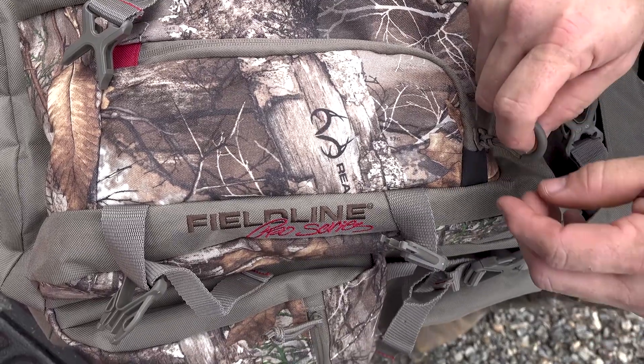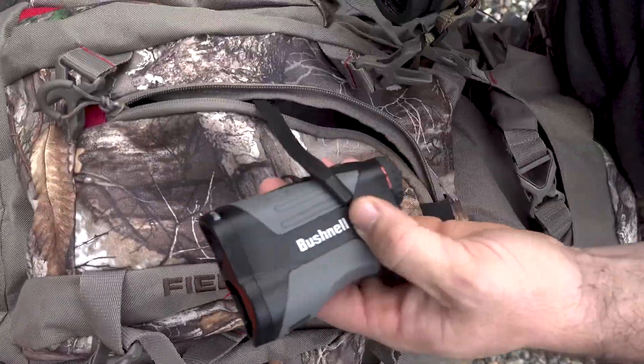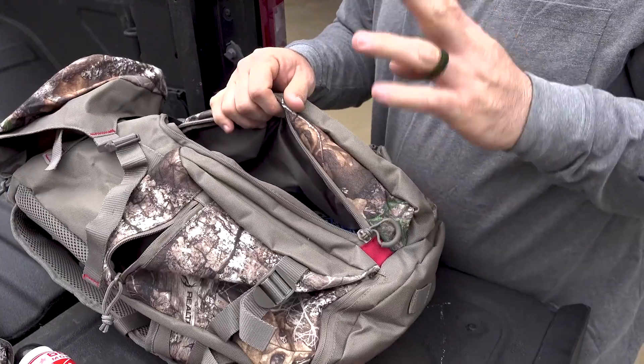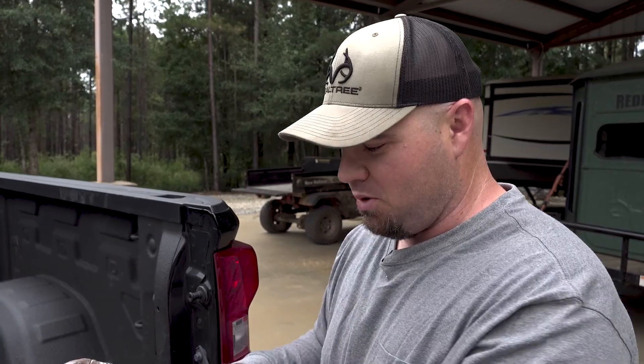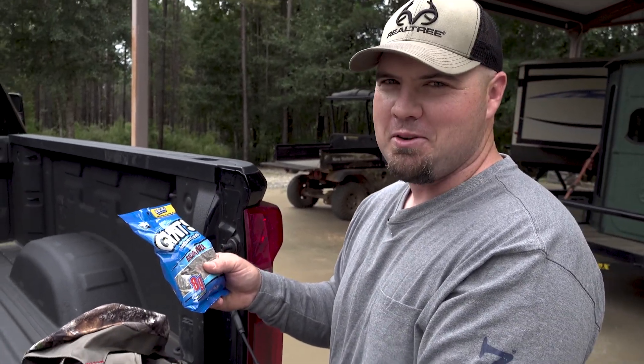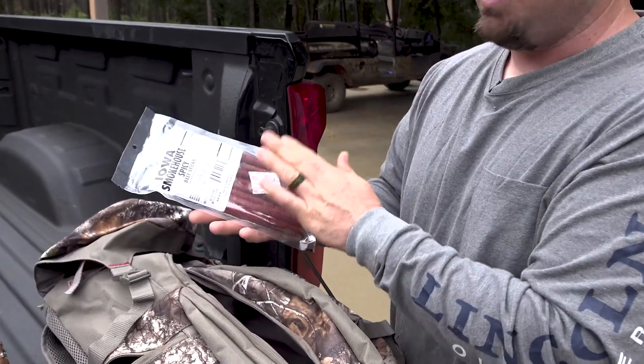The cool thing about this Fieldline backpack is it's got this front pouch right here that holds my essentials — my Bushnell binoculars and my Bushnell rangefinder. For gun season, I keep my ammo in the top pouch. The last thing in the main compartment, and can be argued but I think is the most important thing, is snacks. Sunflower seeds to get past those long hours not seeing anything, and of course some protein so when you're really hungry it'll get you by until you get home.